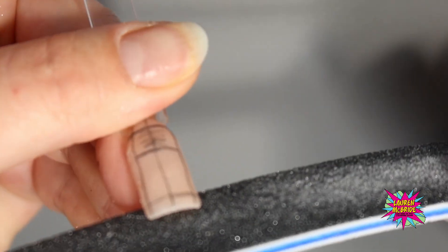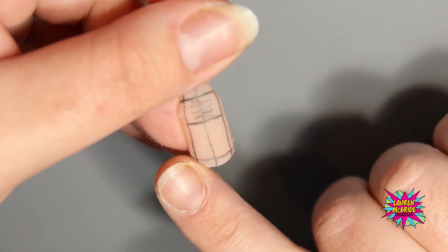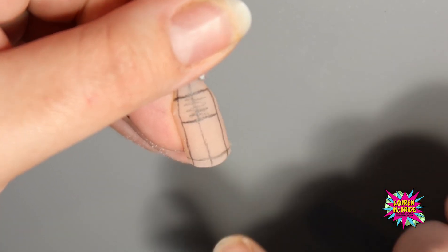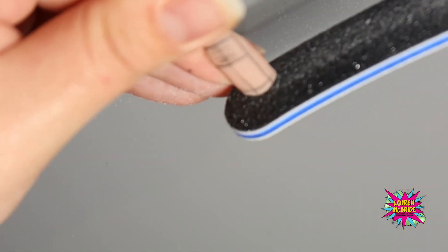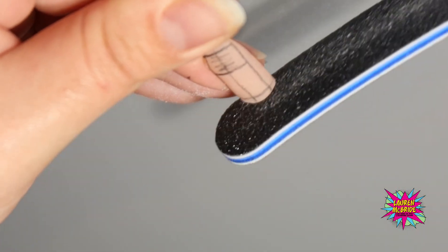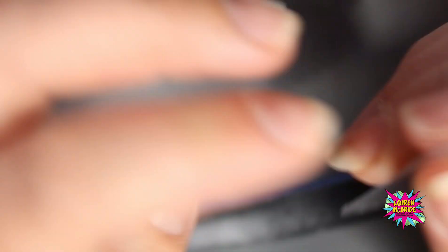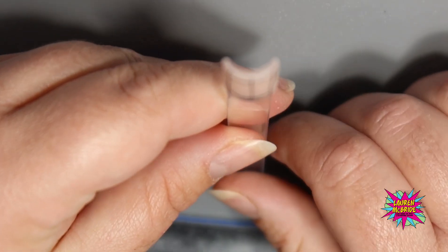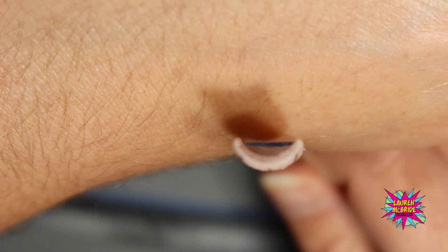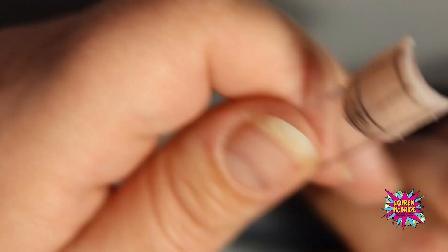If we curve under, we will get rid of our corners, and we don't want to curve it up either because we will be taking off this area here which we don't want to do — we want that to be nice and crisp. So going in at a straight 90-degree angle, we are filing in our free edge. Looking down the barrel of the nail, it's nice and straight — not angled underneath and not angled on top. We're going to do exactly the same for our side walls.